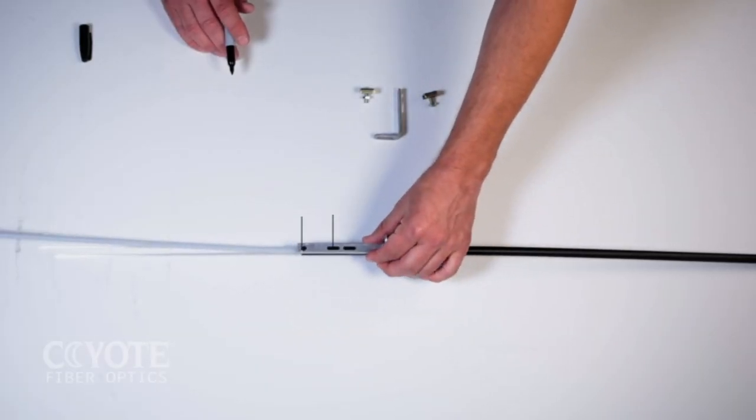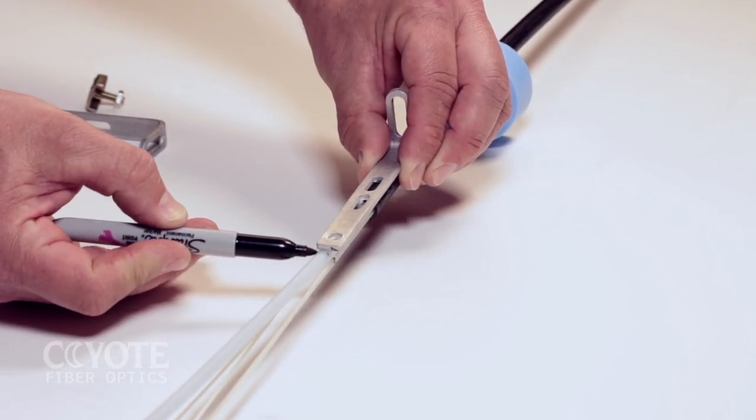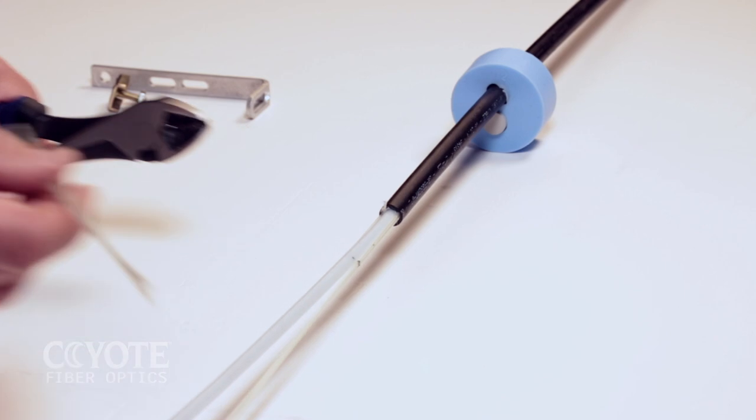When using the long L-bracket, align the L-bracket at the cable sheath opening as shown and place a mark on the strength member at the end of the L-bracket. Cut the strength members at the marked location.